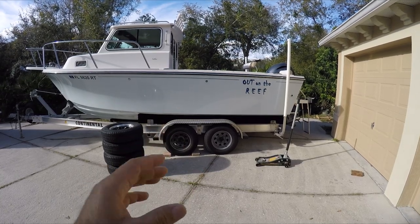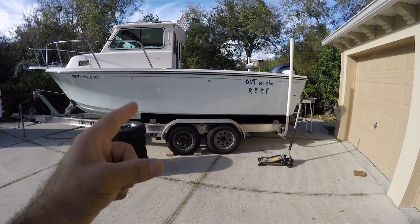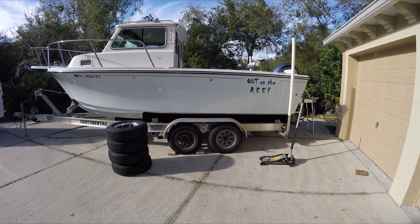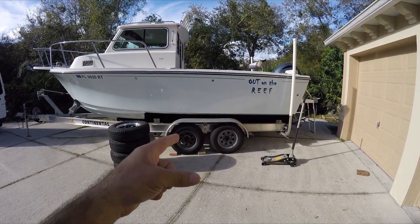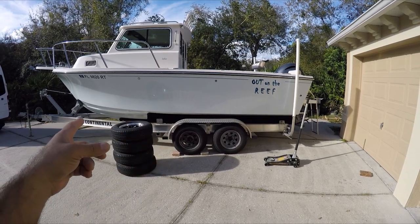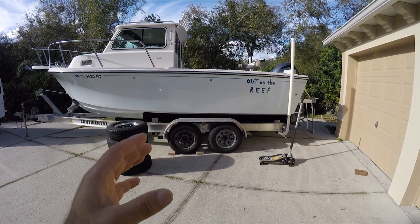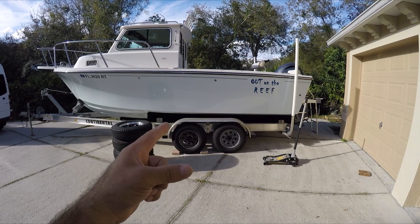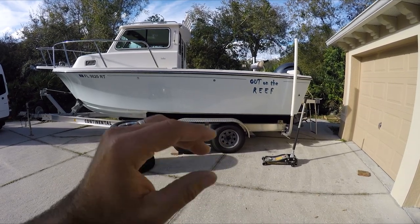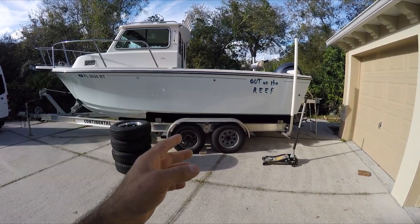Today's video is about safety on the road when towing your boat. I want to talk about the non-radial tires that most boaters and people pulling trailers are using. These non-radial tires came with the trailer — even though this is a nice trailer from Continental, they put the cheapest tires on it. Non-radial tires are very dangerous. I call them suicide tires, because they have no mesh lining. Radial tires are what all trailers should have to be safe on the road.